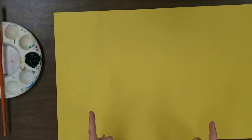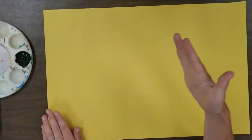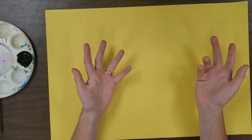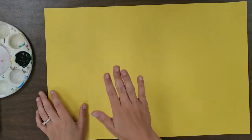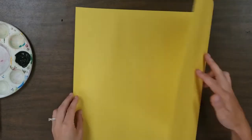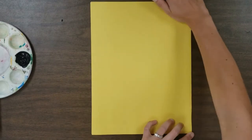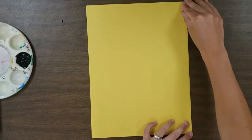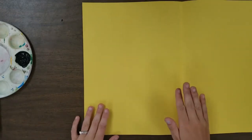Let's prep our bee squish print. This is a simpler way — we're going to draw one half first. If you fast-forwarded in the video, I didn't draw first — I just went and painted. But if you're just starting out with squish print, this is a much easier way to ensure a successful print without worrying about all the details of the paint. Start by folding your paper in half to make a book.